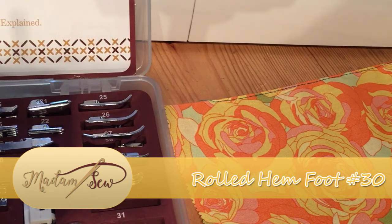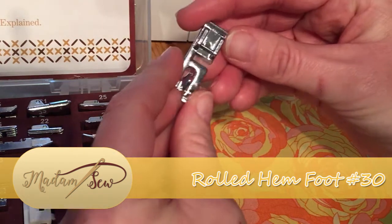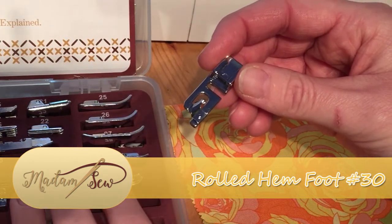Hi there, it's Babs here for Madam Sew and I'm going to be showing you how to use the rolled hem presser foot, which is part of the 32 feet set.